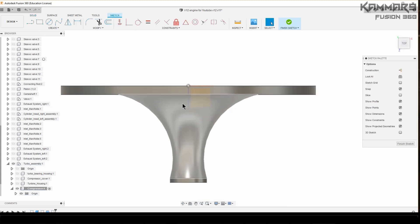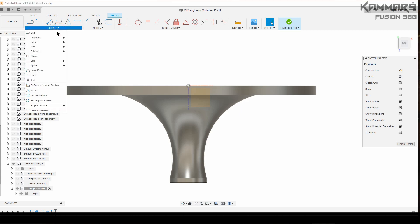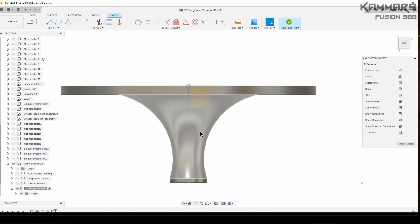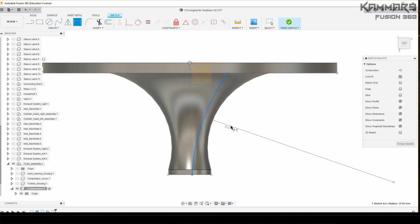Select the top plane and start with a three-point arc. Draw an arc just like this — it's easy. Add some constraints to your arc and add some dimensions.